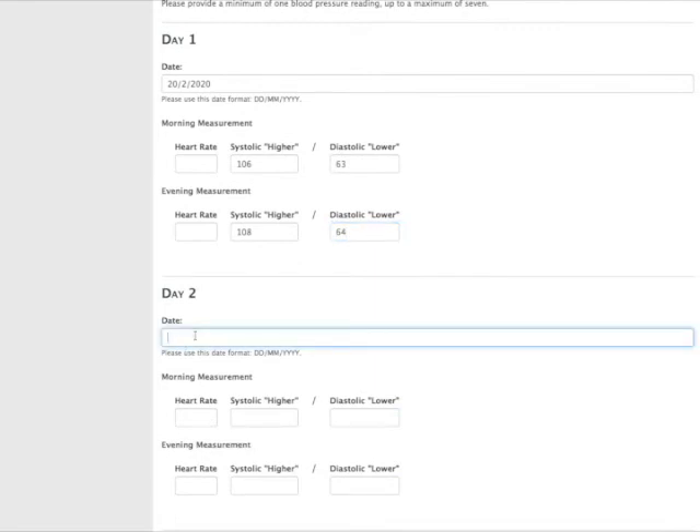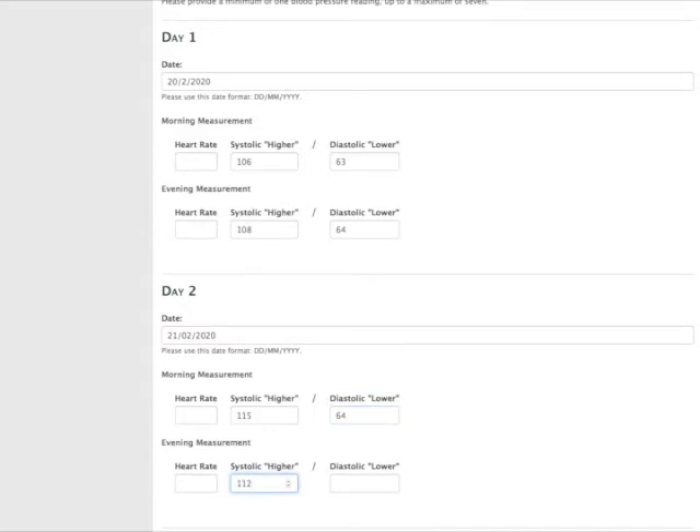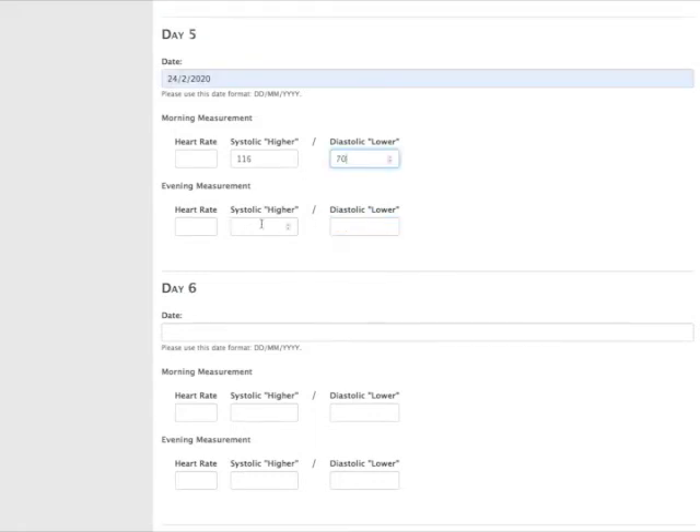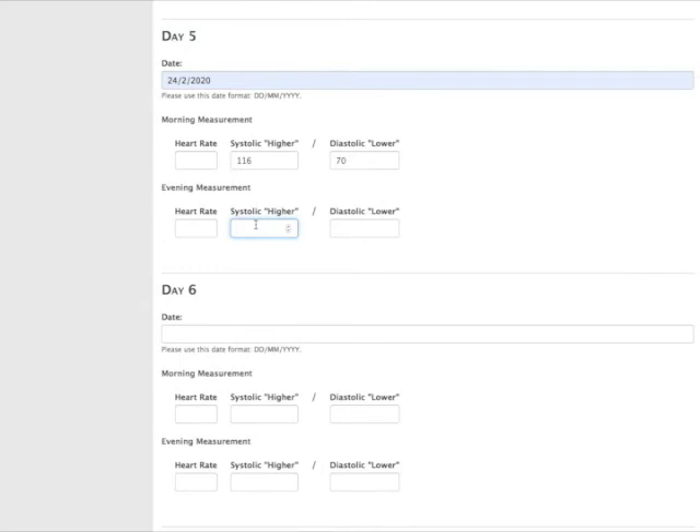Then you do the next date. It's easier to do this on your piece of paper beforehand and then do the computer entry. You keep going through that for each morning and evening. These don't have to be consecutive, and if you did miss a morning or an evening one, that's fine — the system's happy with that. Anywhere between three and seven days is fine.